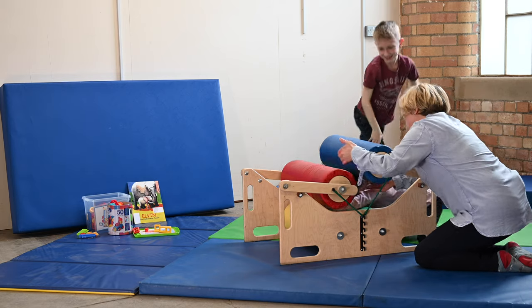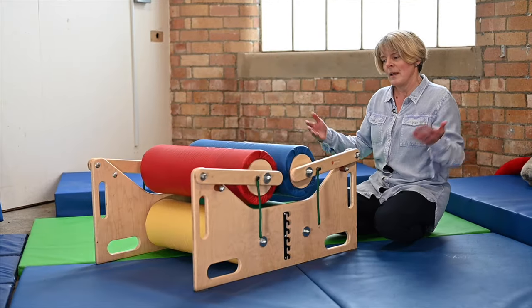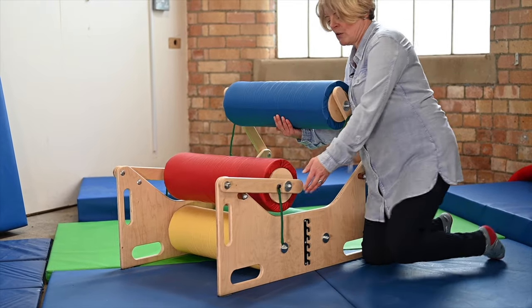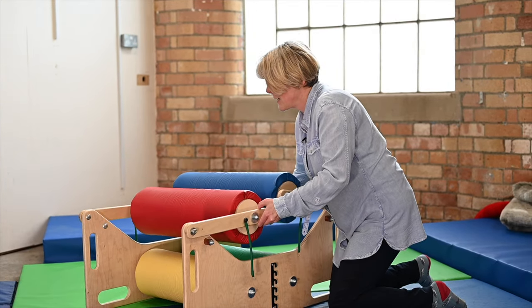Your head's gonna go through the middle — oh, this is fantastic! For some children they might not know how to get through here, so what I would always do is start by showing them that they could just roll through on the bottom two rollers.